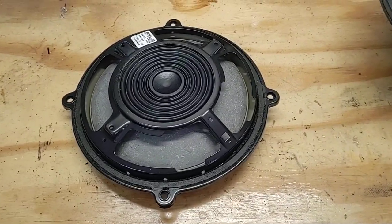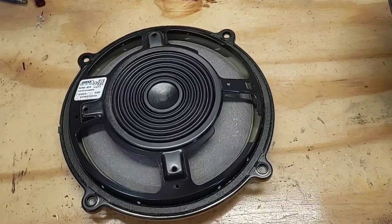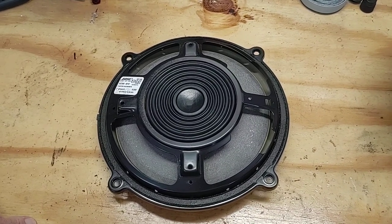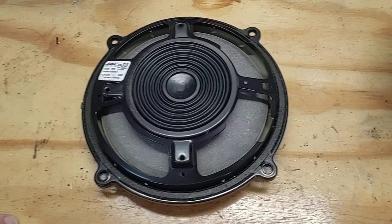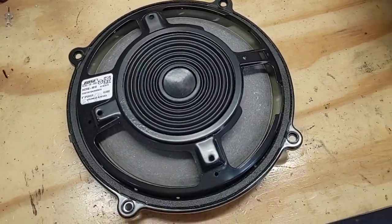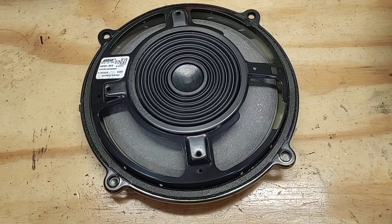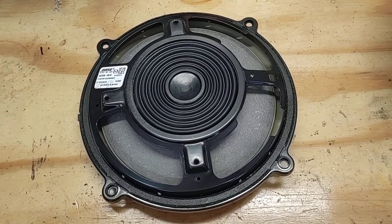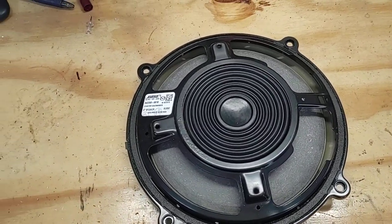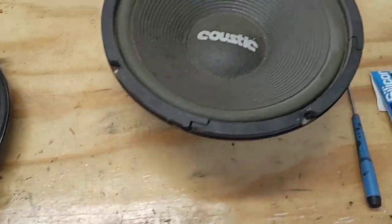Here is a way I figured out how to repair the Bose speakers out of my wife's 2016 Mazda CX-5. As you can see, I've already got it out of the car. There are several Google searches you can do on how to get the door card off and how to remove the speakers, so I won't go into that. First, a basic on how these speakers work.